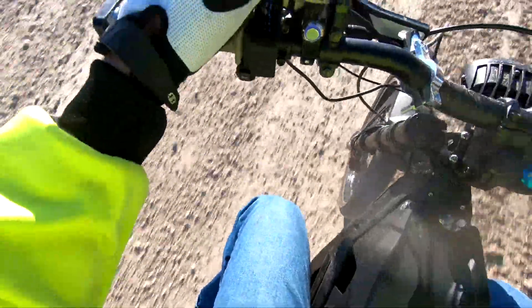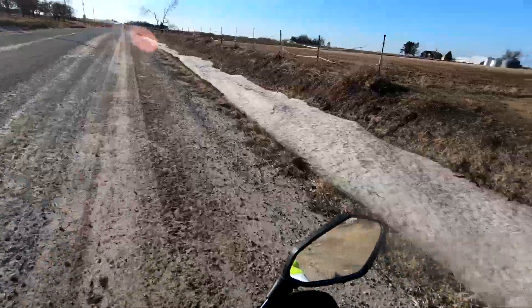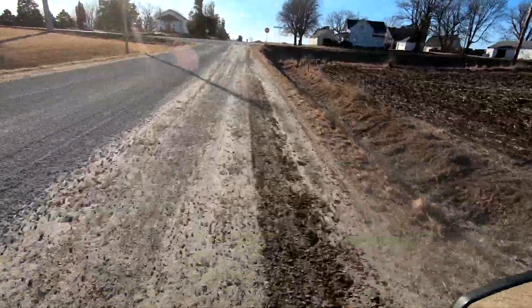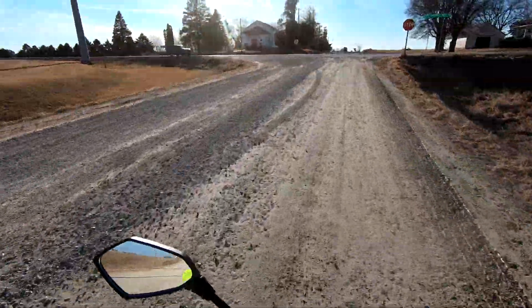We have 38% battery, so we're doing pretty well. I haven't been using regen at all — it's a lot flatter than I thought, so this is basically minus the regen.